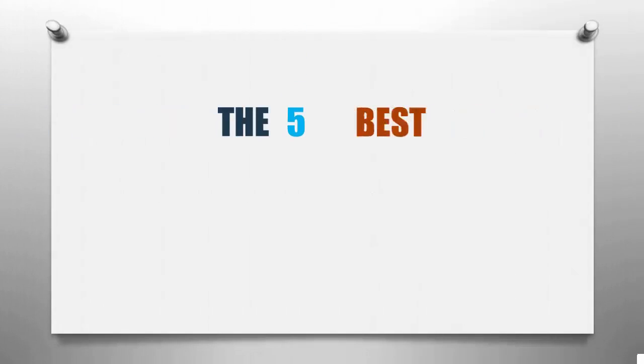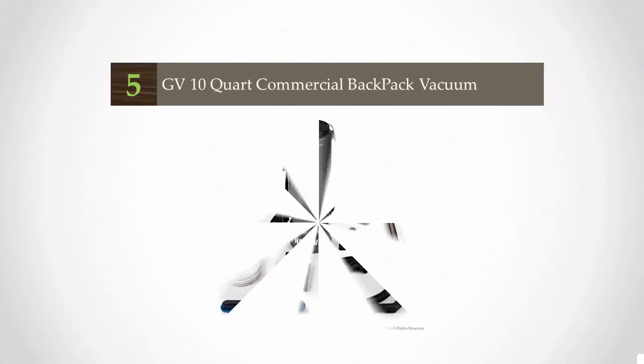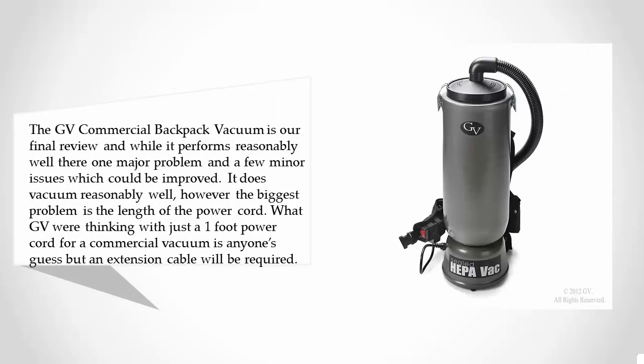Smart Review presents the five best backpack vacuum cleaners. Let's get started with the list. Starting off our list at number five, the GV Commercial Backpack Vacuum. While it performs reasonably well, there is one major problem and a few minor issues which could be improved. It does vacuum reasonably well, however the biggest problem is